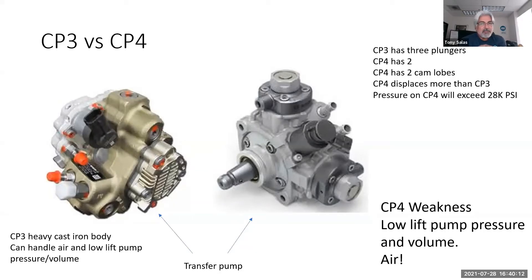Nobody seemed to complain when we went through the VP44 phase back in '99 with the 5.9 Cummins. What was the weakness of that system that took out the injection pump? Low lift pump pressure and volume. Same thing here — this injection pump does not do well with low lift pump pressure and volume. That's why you have to heed the warning messages on the dash. After talking with instructors and Bosch people, they confirmed: what takes out the CP4 pump? Low lift pump pressure and volume.